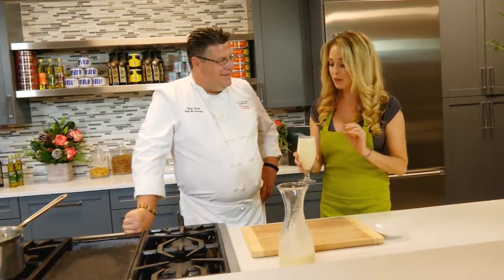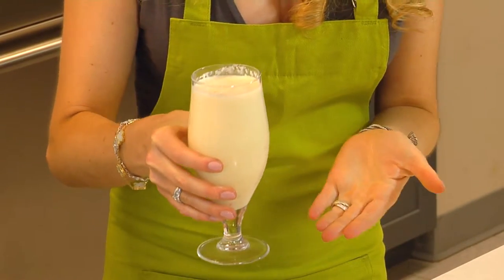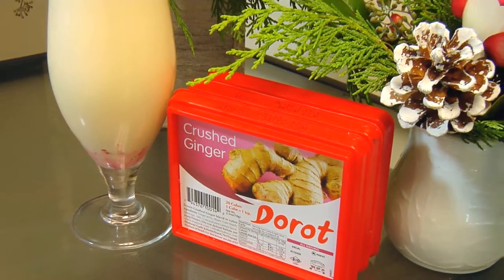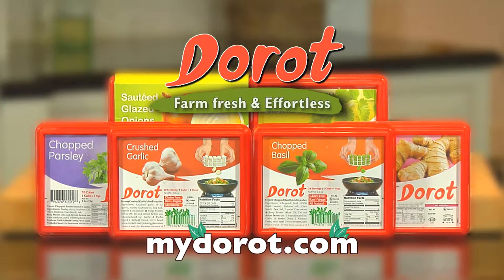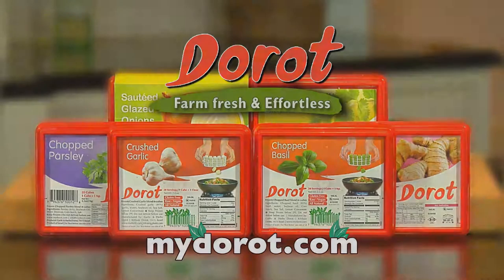Oh, I can actually taste that kick of ginger. That's awesome. Happy holidays to Chef Tony Clark. Thank you. To find out more about Darrow products, go to MyDarow.com. I'll see you next time. Bye.